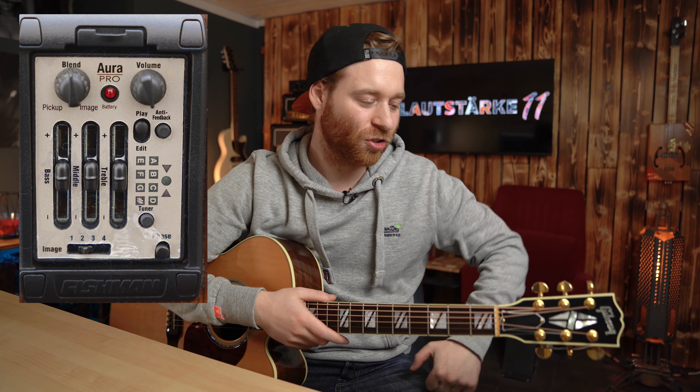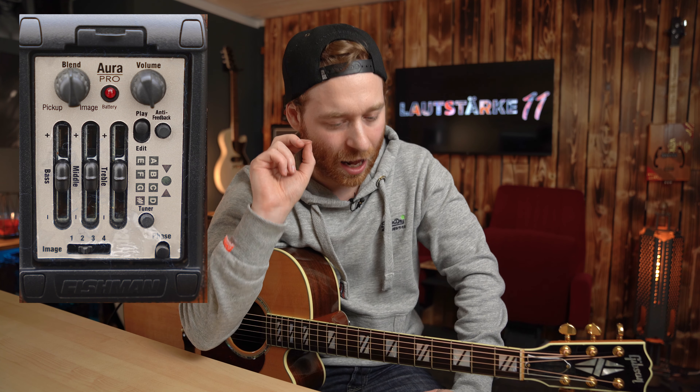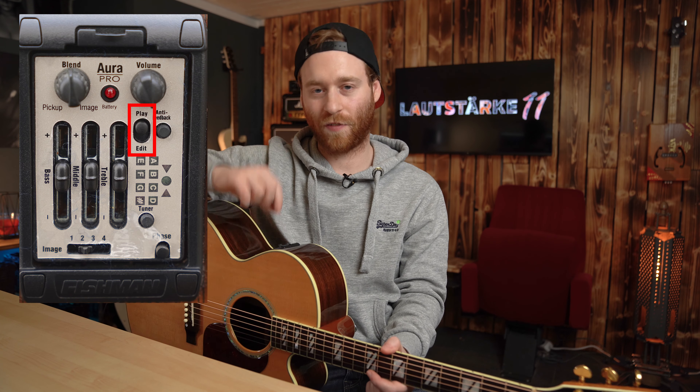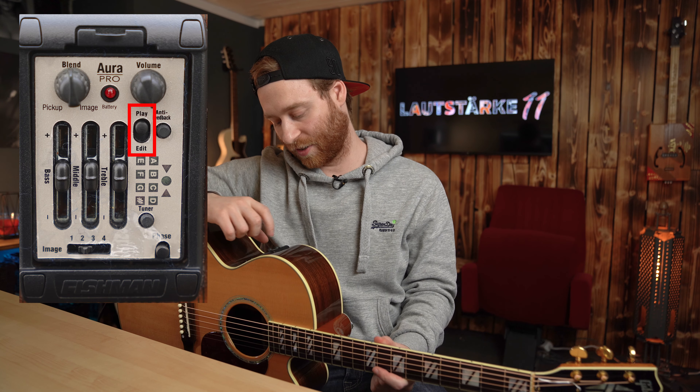Jetzt geht es allerdings noch ein Schrittchen weiter. Wir haben also nicht nur die Möglichkeit, den Imagesound und den Pickup-Sound miteinander zu mischen durch den Blendregler, sondern wir können auch mit dem Play- beziehungsweise Edit-Schalter – also einfach nur ein Hoch- und Runterschalter – die einzelnen Sounds auch noch mit dem Equalizer unterschiedlich voneinander anpassen. Das ist der Clou an der ganzen Geschichte.